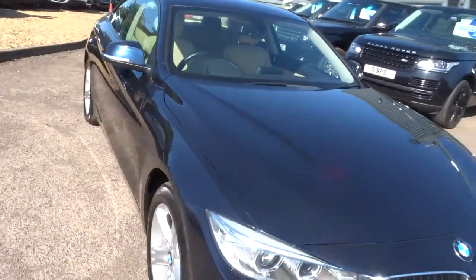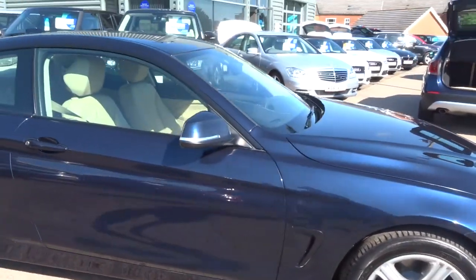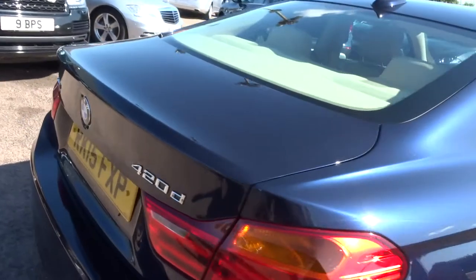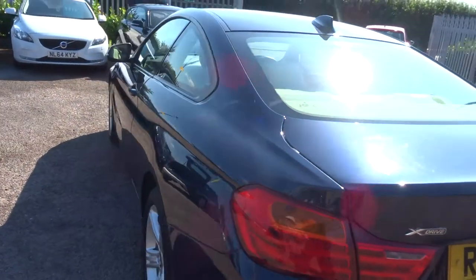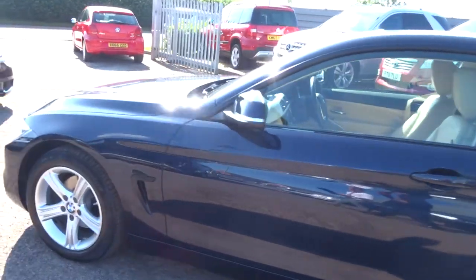I can't stress enough how stunning this car is. It's in immaculate condition. It's got fantastic BMW alloy wheels. It's four wheel drive, a 2 litre, diesel, automatic. There's quite a lot of spec on this car so feel free to have a look underneath the photos in this video.